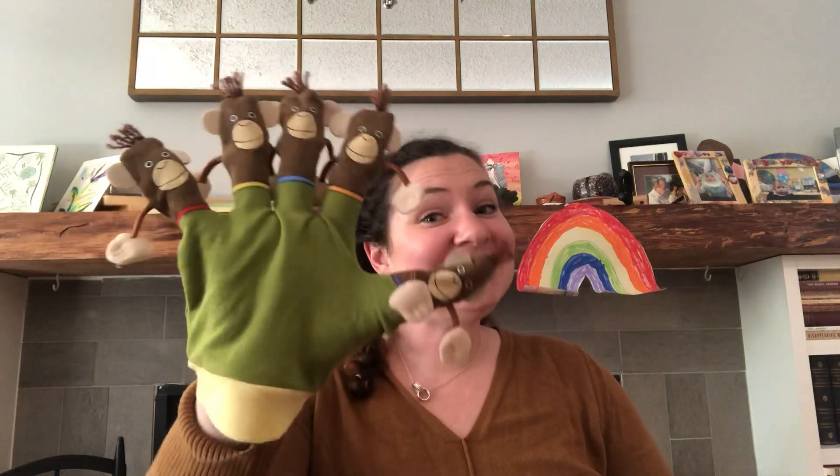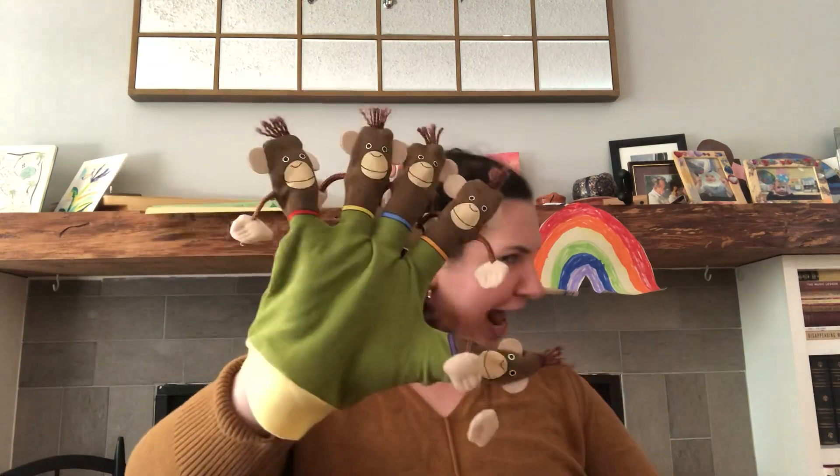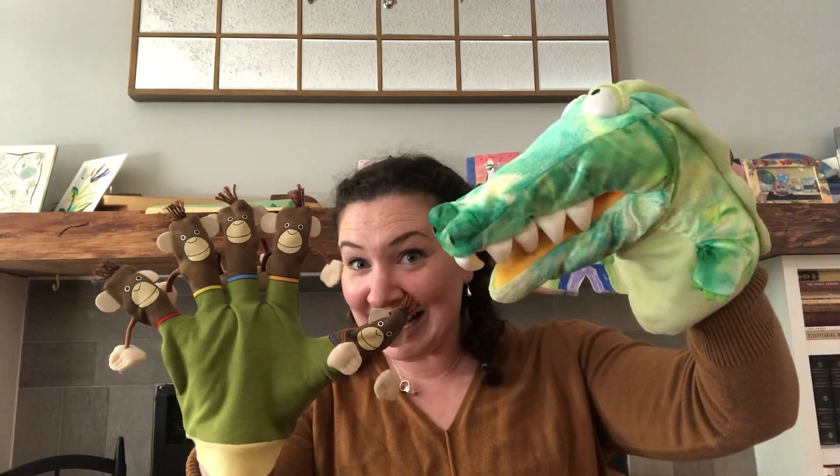Five little monkeys swinging in a tree, teasing Mr. Crocodile, you can't catch me. Along came a crocodile, quiet as can be.